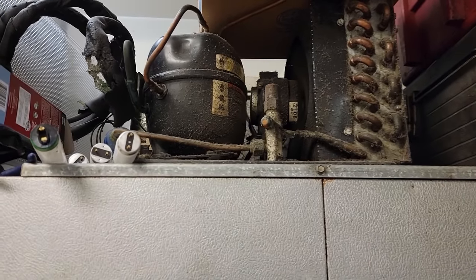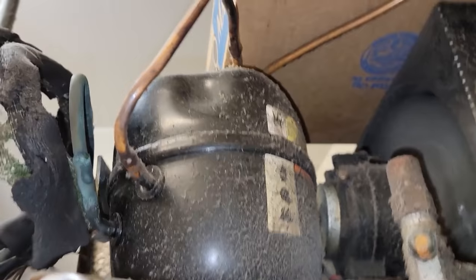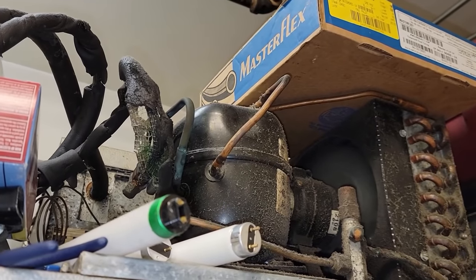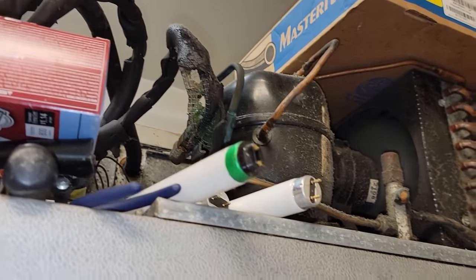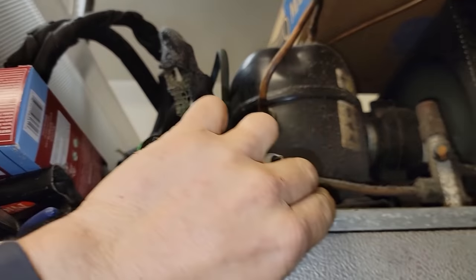I got down the road and it called me back - said this here was not working since three days ago. They didn't turn it off though. Now we got to see if we can figure out what's going on. I would say probably overheated and probably burned up the compressor. I gave them a slight touch and it's hotter than heck. Let's turn these back on - first thing we're going to do is try to shut it down and see if we can find out.